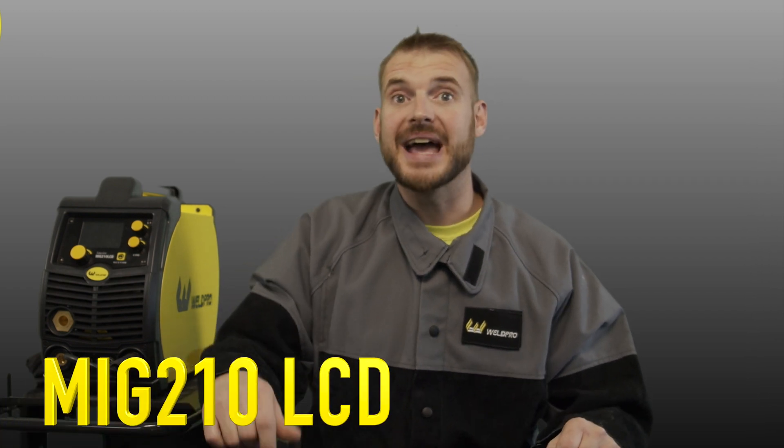Hey everyone, it's Luke from WeldPro. Today I'm here to talk a little more about our brand new MiG-210 LCD.